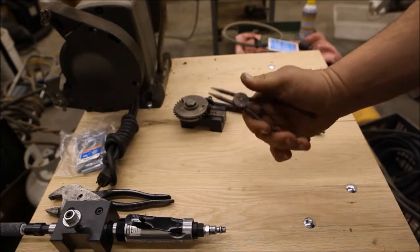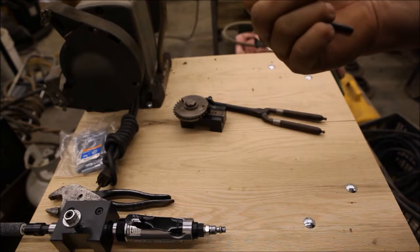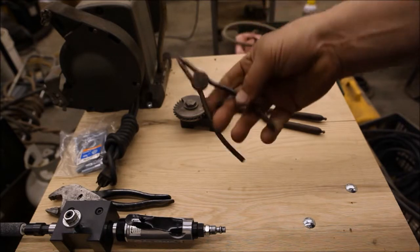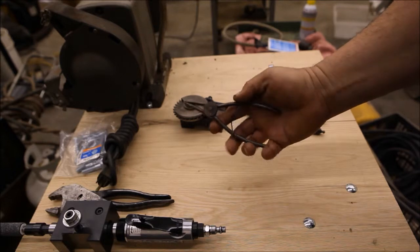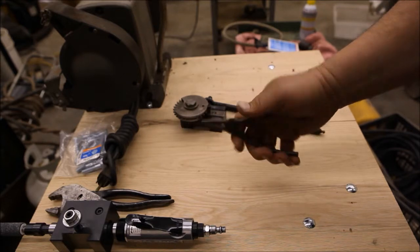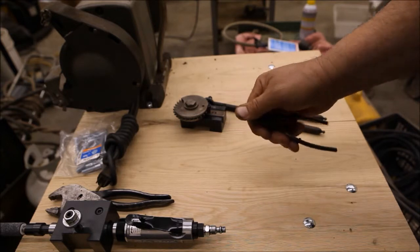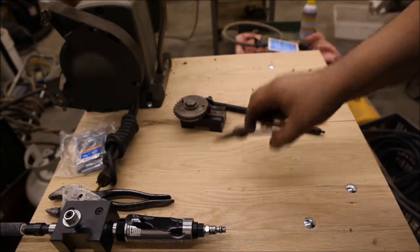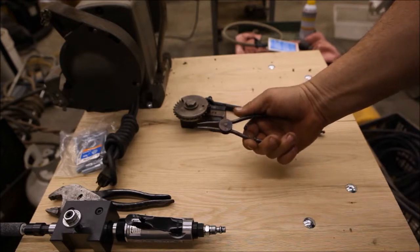This one looks weird. I don't know for sure what it's used for. I don't know if it's homemade, but it looks kind of the same. It's got a clothespin kind of hinge here, and the points are pretty good. I thought it kind of looked cool.